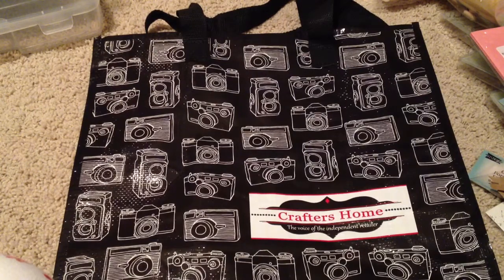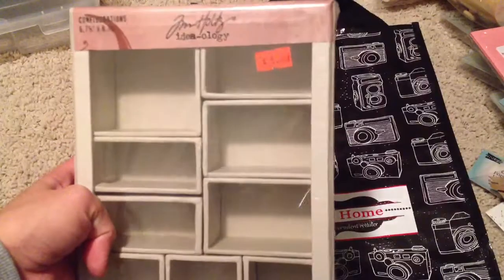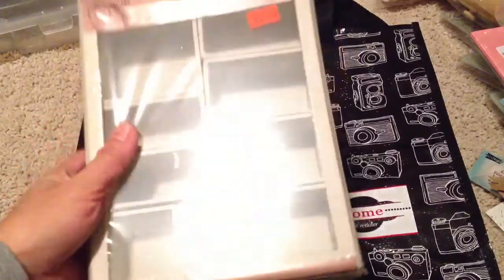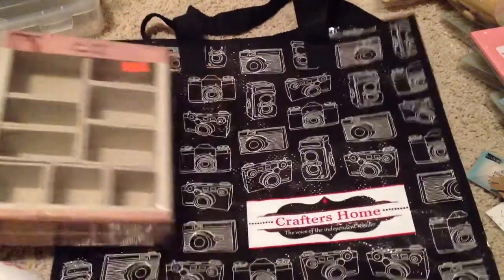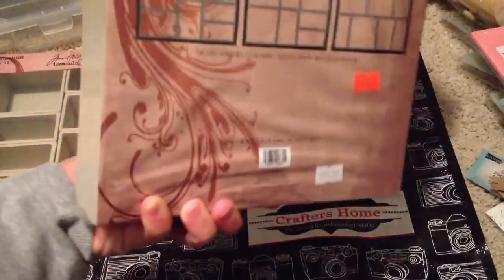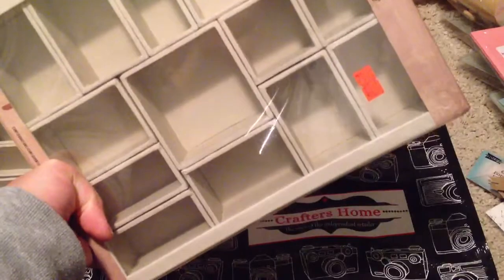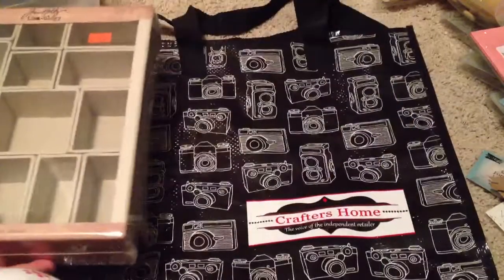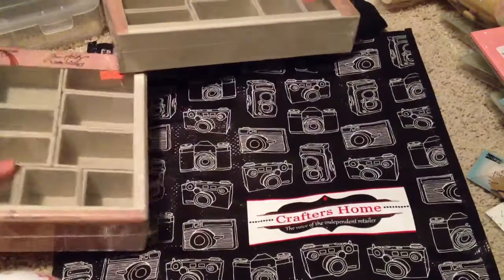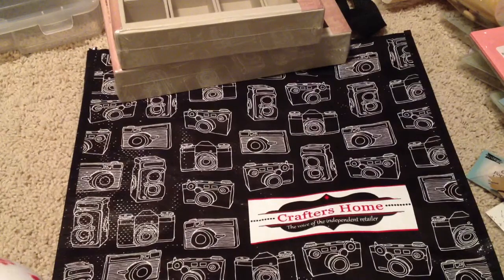As you walk into that store, they have bins of sale items. I found this — they have a ton of these they're getting rid of. They were $12 originally and I got them for $5, and they're the smaller one. And then I got this one as well, which is $19 and they're selling it for $9. So these are actually my first configuration boxes — I can't wait to alter those.